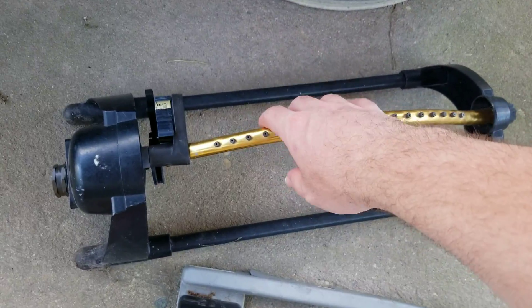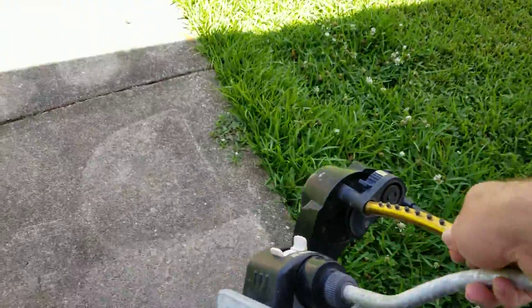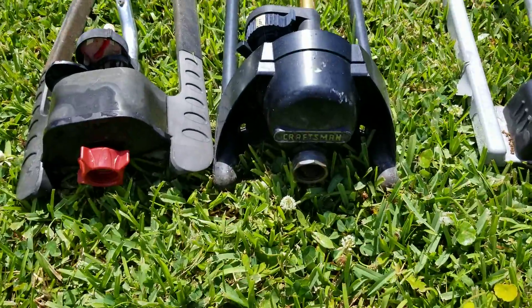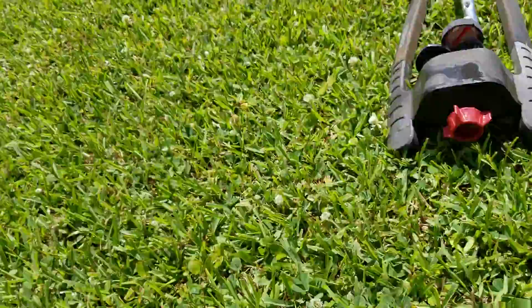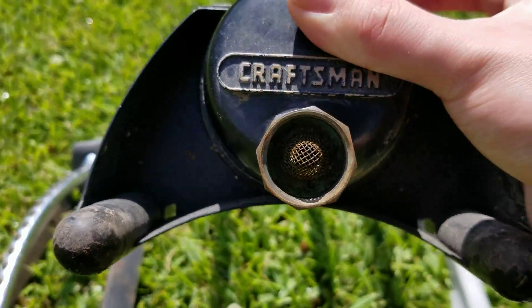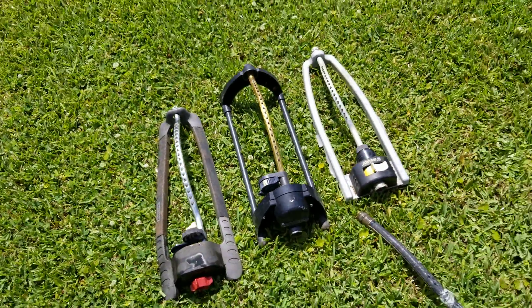If I had to say which one's the newest, it'd be this black Craftsman one. Anyway, I'm going to do this one next and this one last. What's weird is that this one has a filter screen on it, but the other two do not — this one's got like a screen on it. I did test them before. Let me go hook them up.